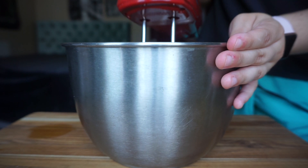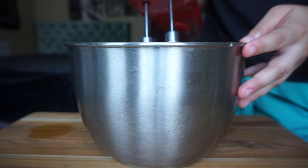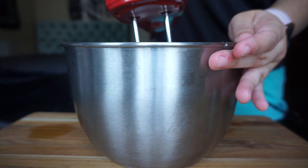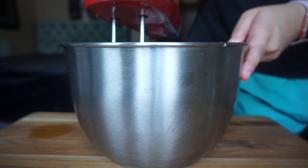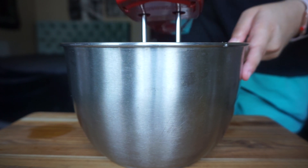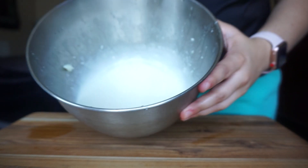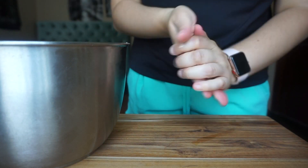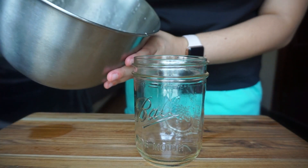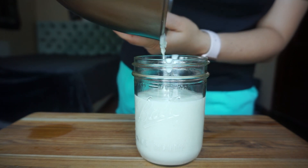Once you have all the ingredients together, I used a bigger bowl because it splashes all around. Mix it all together as best you can with your hand mixer, making sure there are no clumps and that the shea butter mixes well with the oils. Once everything blends well, go ahead and take your 20-ounce mason jar — this recipe is exactly for 20 ounces — and pour it into your jar.